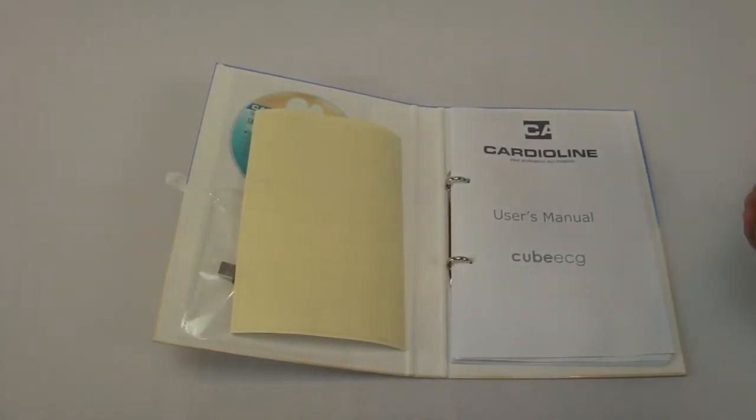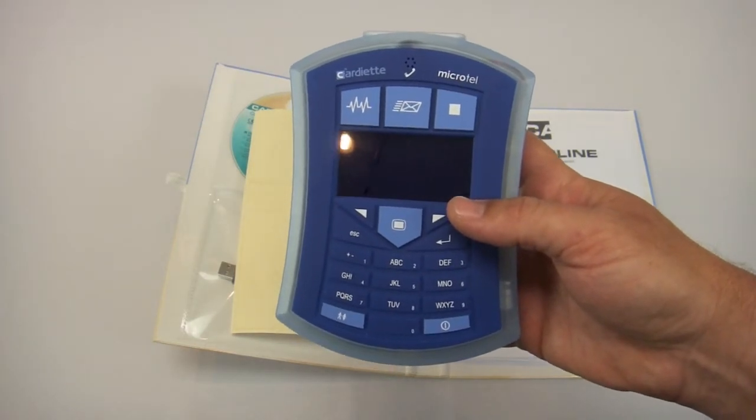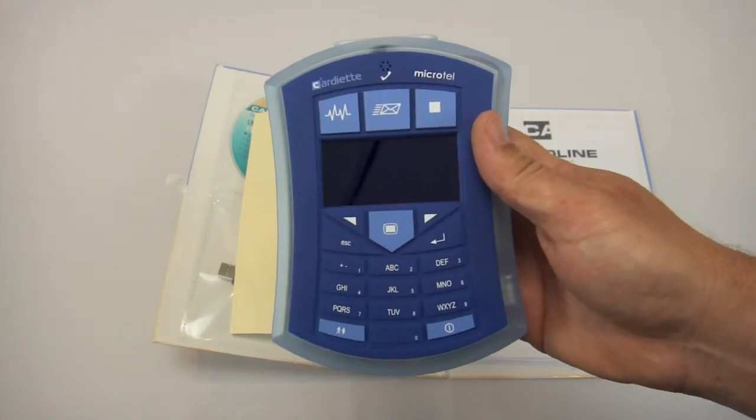The Microtel is the first in its class that we're aware of to offer real-time Bluetooth connectivity to the computer in a nice, compact, handheld form factor. Thanks for visiting CardioLine U.S.